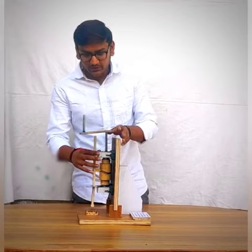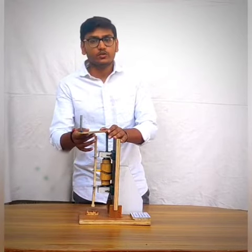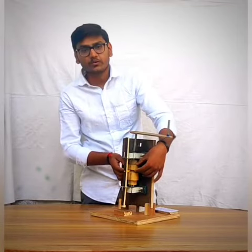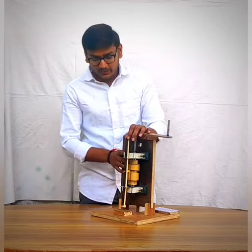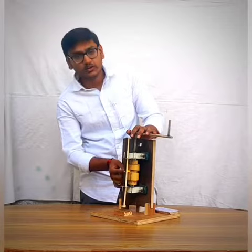Mostly I use wood because it is very useful to create a shape and easy to cut. I created a wooden cam and made one groove on it for my follower reciprocation. I took a square cross-sectional area follower and fixed it in the cam groove.